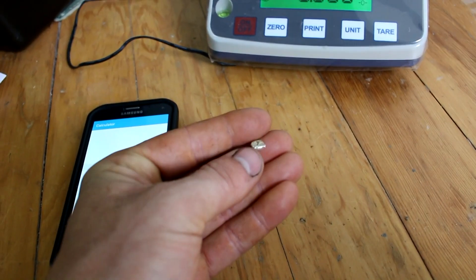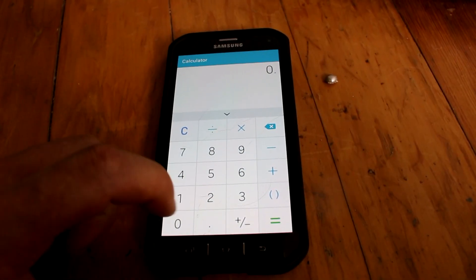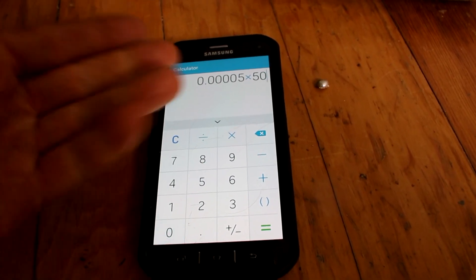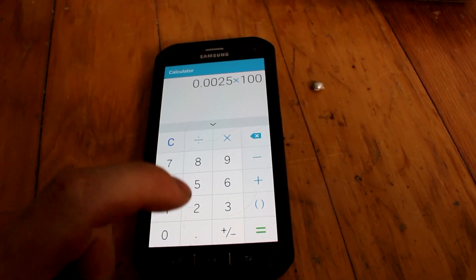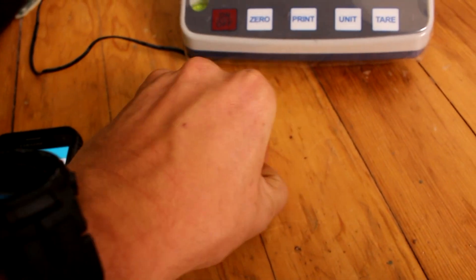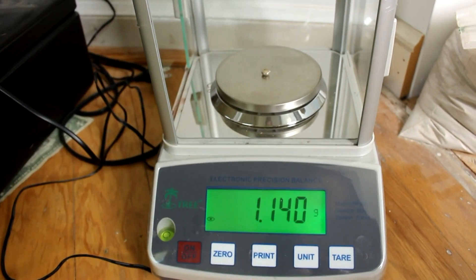Here's the silver bead after I've cleaned it up a little bit, and there's the precision scale. But before I weigh it, let's actually double check how much silver I should have expected. Let's assume I could extract 0.0005 grams of silver from each popper, multiply that by 50 — because there's that many per bag — times 100, the number of bags I bought. That means I should expect a quarter of a gram of silver. I can already tell this is probably more than a quarter gram. Getting 1.14 grams — that's actually more silver than I was expecting.